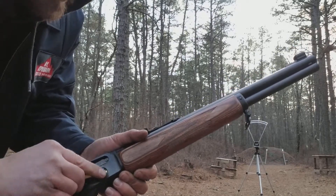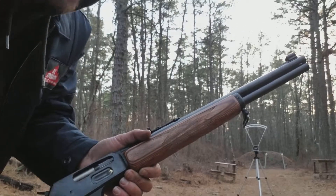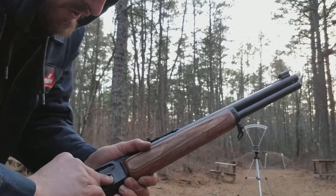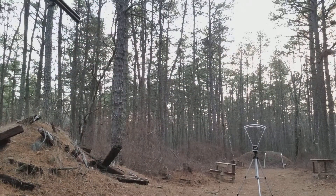I shot my Kimber a lot today, got some stuff through that. Didn't have time to chrono — the sun's really going down so I don't know if the chrono is going to work or not. I'm just going to thumb a few in here and shoot the plate so you guys can see that these work.